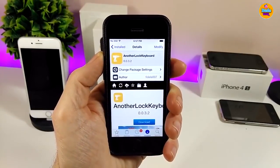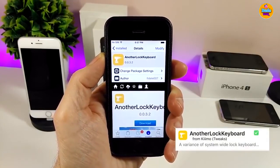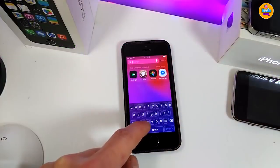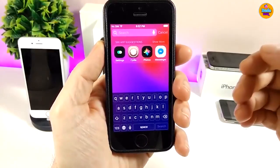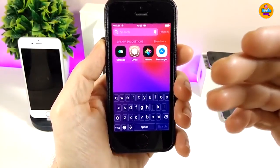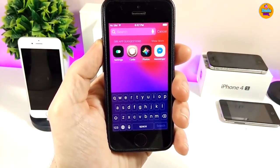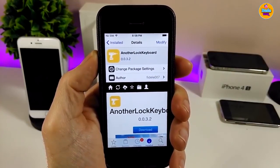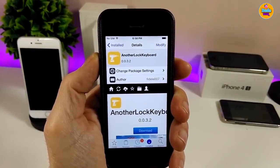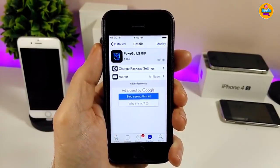The next tweak I have for you guys is Another Live Keyboard, which is going to bring a beautiful black color to your keyboard. Let me show you how it looks — I'll go to Spotlight search to bring up the keyboard. This is how it looks when you download the tweak: really beautiful and shiny. When you download it, it doesn't have anything to configure, it will work right away once you install it on your jailbroken device. Give Another Live Keyboard a try.